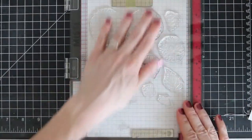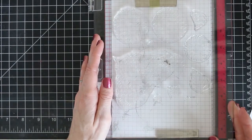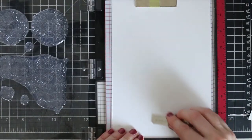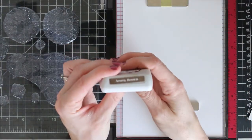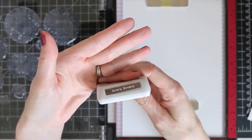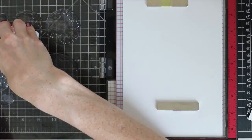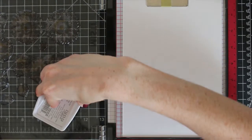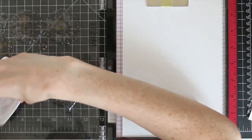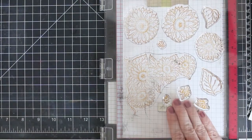I'm using Bristol Smooth paper today because I'm going to be doing some watercoloring with the Nuvo Aqua Flow Pens, which are a watercolor pen, and I get the best results with Bristol Smooth paper. I'm using Nuvo's Hybrid Ink in the color Acorn Brown. I chose brown because I'm going for warmer colors with these sunflowers — I thought it would bring the whole card together a little bit better than black.